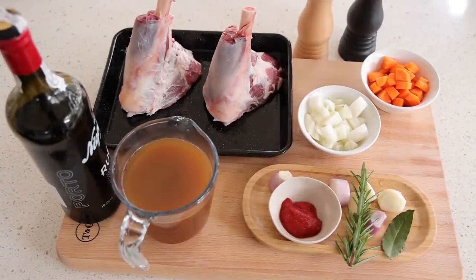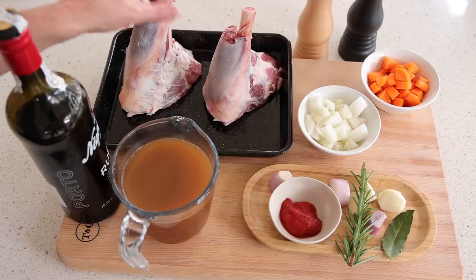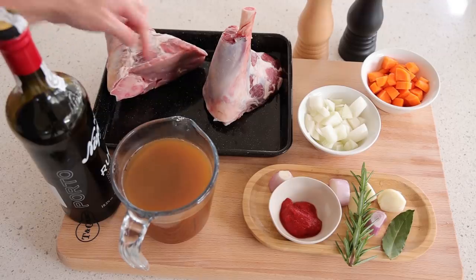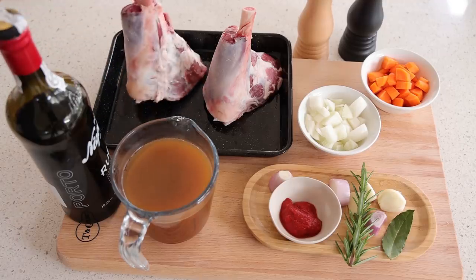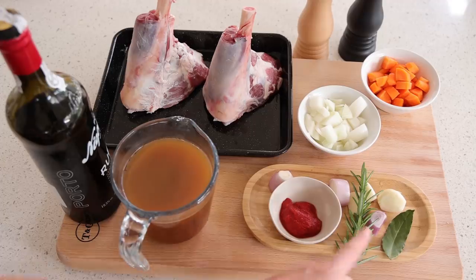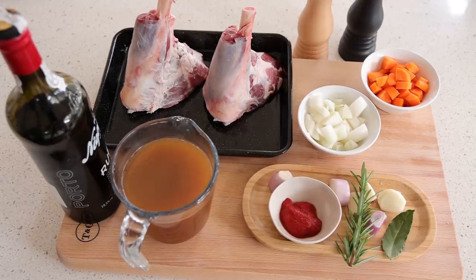Let's have a look at the ingredients. I talked about the lamb shanks — I went to my butcher and I think he only had hind shanks, which have much more meat on them, but you can cook and braise them the same way as typical lamb shanks. You can also use anything you want. For the braising technique, as you can see, you don't need much: the meat, the port, the stock. And look at the other ingredients — a little bit of rosemary, some shallots, some garlic, a bay leaf, onions and carrots, a bit of salt and pepper. You find the full list of ingredients in the video description.